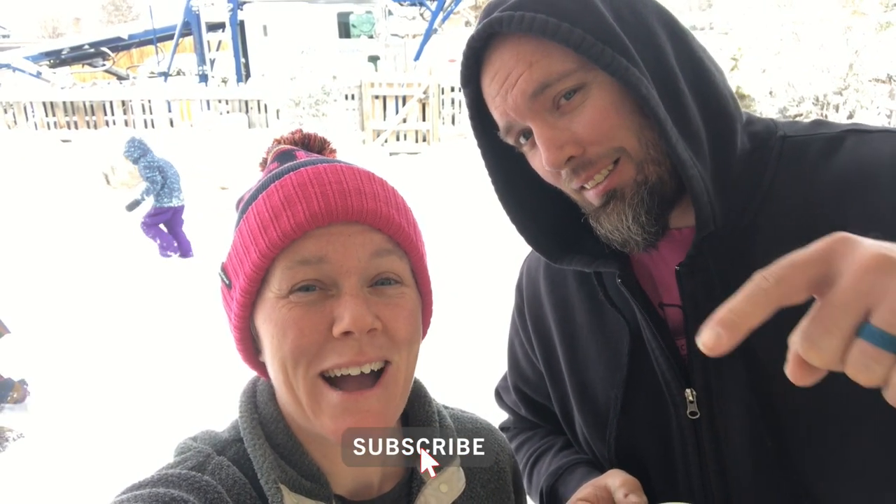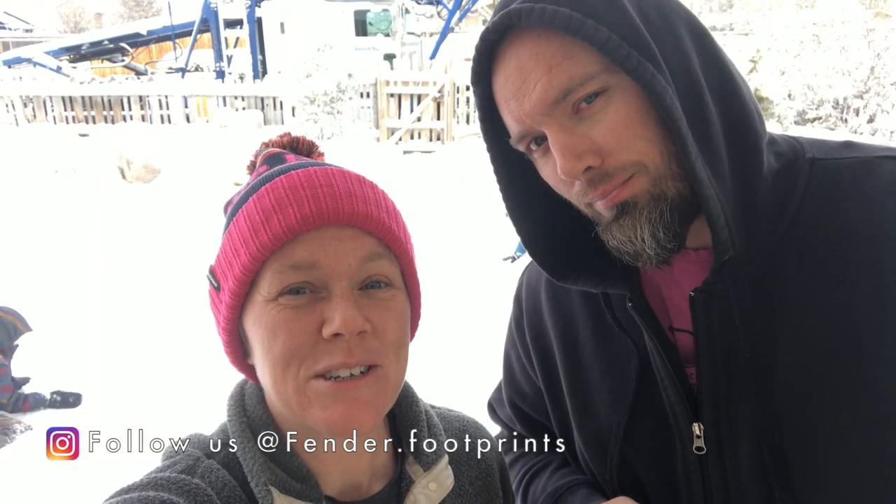Hey everybody, welcome back to another video. If you're new to the channel, please don't forget to subscribe and go check out our Instagram pages where I post daily original photos and updates on a lot of our animals.